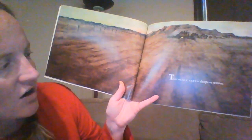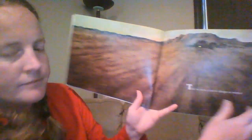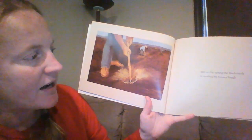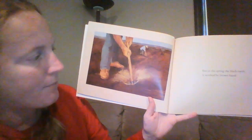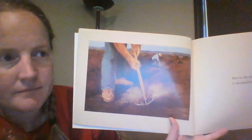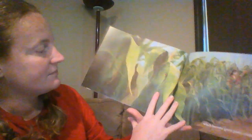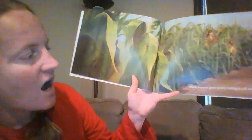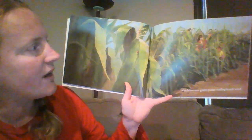The black earth sleeps in the winter. But in the spring, the black earth is worked by brown hands, which become green plants rustling in the soft wind.